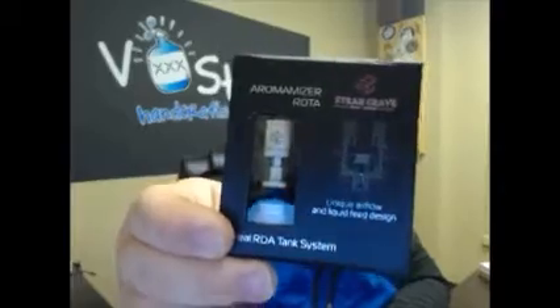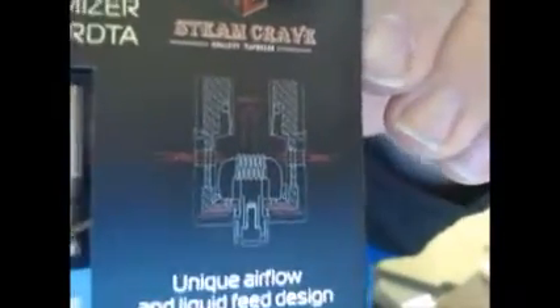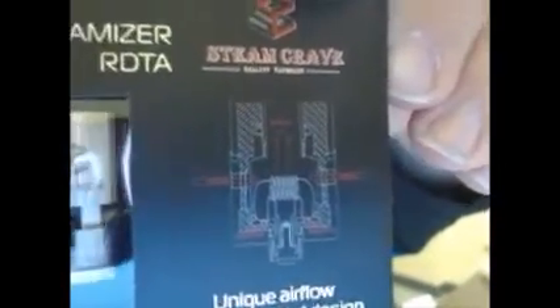Moving on to rebuildable tanks — the Aromamizer RDTA. The airflow comes in from the side and it builds very much like an RDA would. You build a horizontal coil, airflow comes in through the side of the tank very close to the coil, so you don't have to worry about juice leaking out the bottom. It's a pretty cool tank.